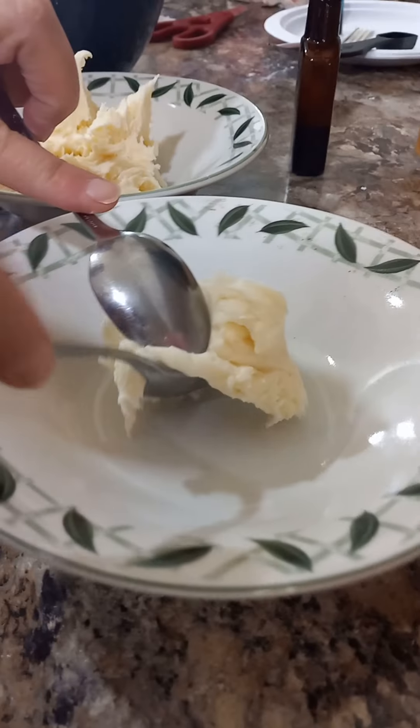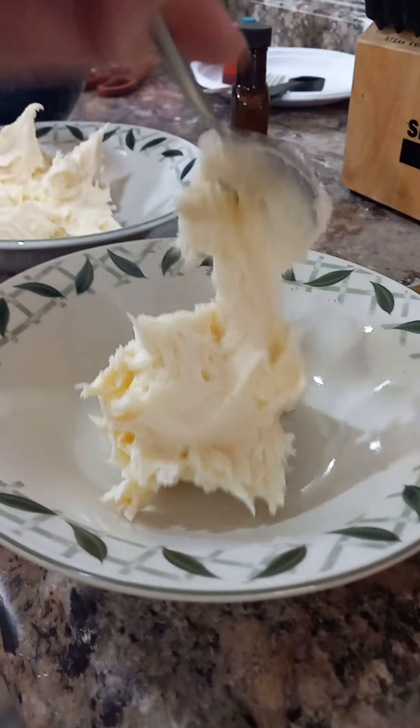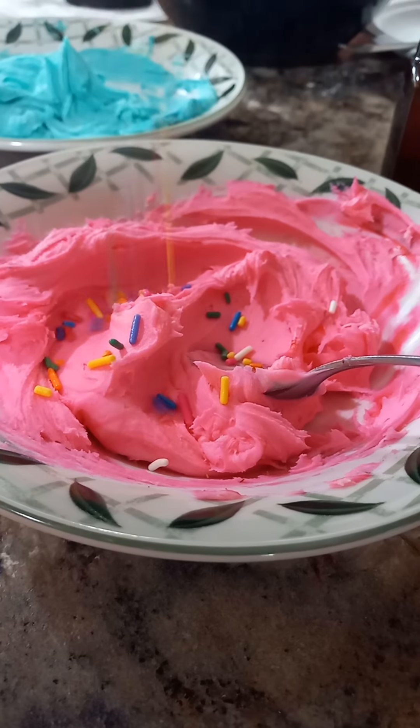Now we need to separate it into bowls so we can color it. Into the bowl you go. Time to color. Mix the colors! There we go, the colors are all mixed in. More sprinkles!